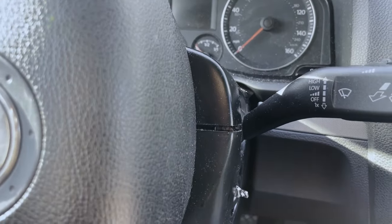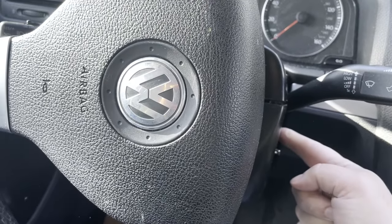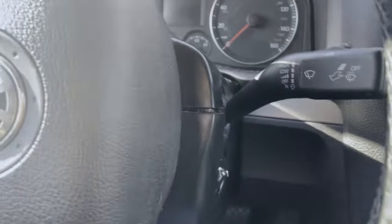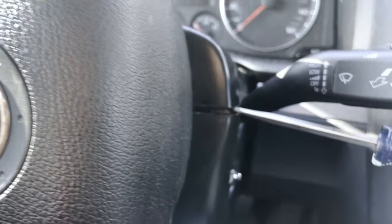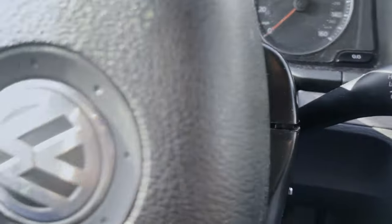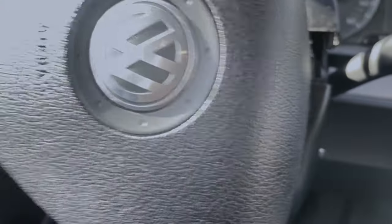I turned the steering wheel all the way to the right — since the key moves a little bit, I moved it forward enough to unlock the wheel, cut it hard right, and then used a small flat screwdriver to separate the trim here. I'll separate the other side and pull it out. The top cover comes off, and now you can see the extra T20 that I can remove.